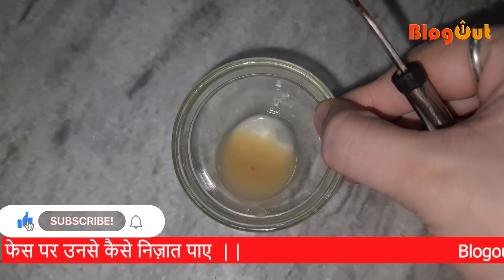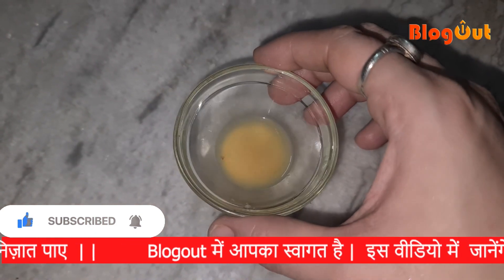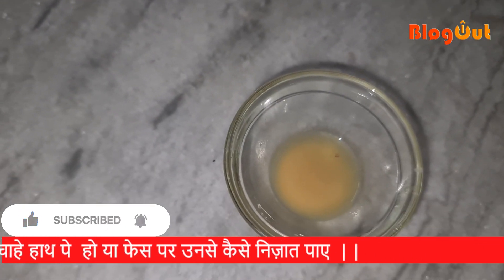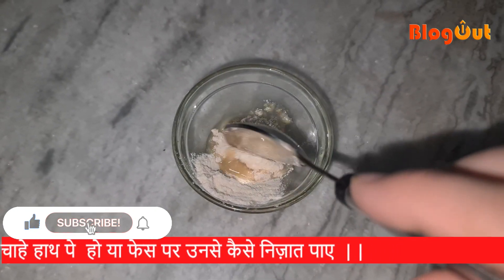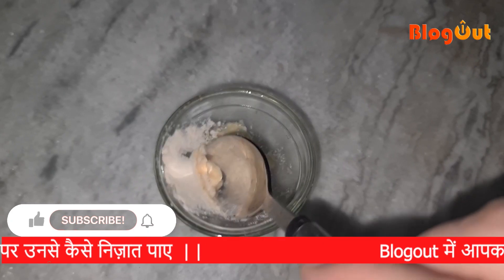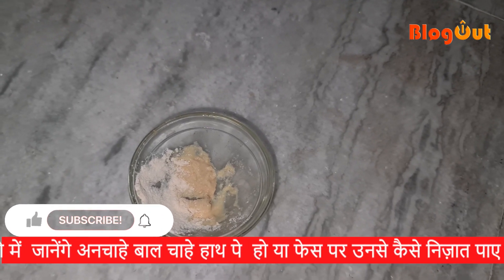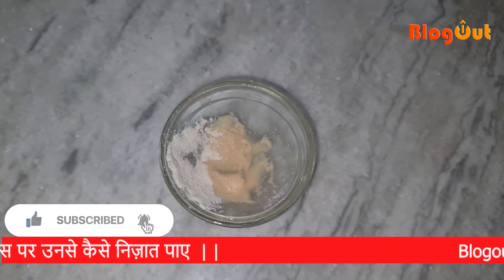First of all, I have made a paste with herbs. The ingredients I have used are: Ginger juice, Gayhun Ka Ata (wheat flour) — which has very much benefit for your skin and can remove hair — and the third thing is Nibu (lemon). This mixture is very simple and will remove hair from the root.